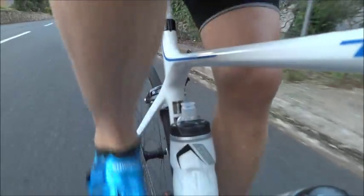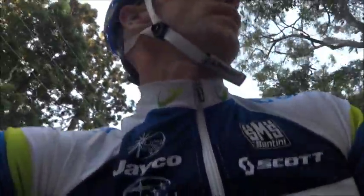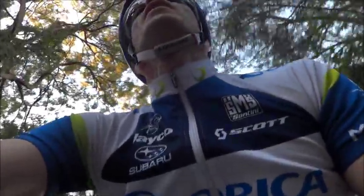That's in the 28 now — much easier. This bit I'm on now is about 10%, the average is about 7% for this climb. But spinning up is definitely the way to go.